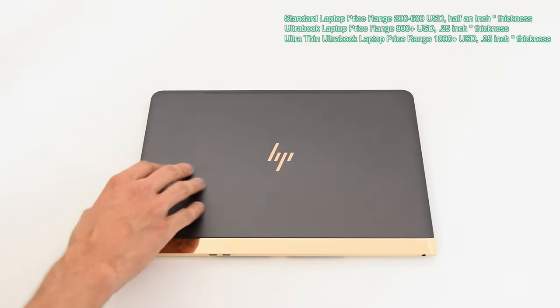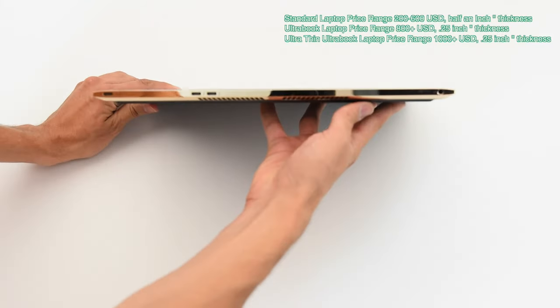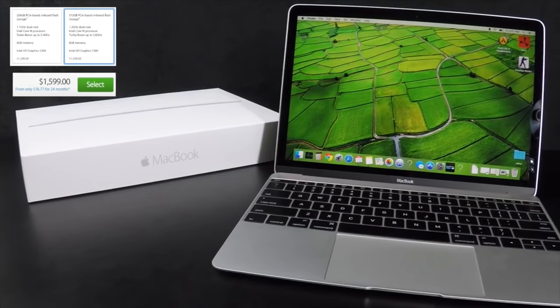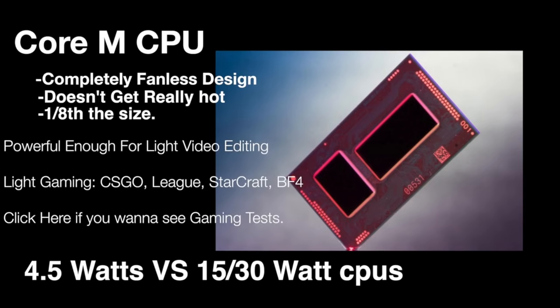There are three main laptop categories — plus a fourth, which is gaming laptops. There's the standard laptop that's fairly thick and might have decent specs. Then there's the ultrabook class: thin, like this one, and fairly powerful. And then there's the netbook/ultrabook style, like the HP Spectre, which has similar performance but is thin like a netbook, more powerful, and more portable. These ultra-portable laptops are something we've only started seeing about a year ago. The HP Spectre is as thin, if not thinner, than the 12-inch MacBook — which was one of the first to implement the Core M — but it actually has a powerful i5 or i7 processor. I wonder how they managed to fit all that in there; it's quite impressive.